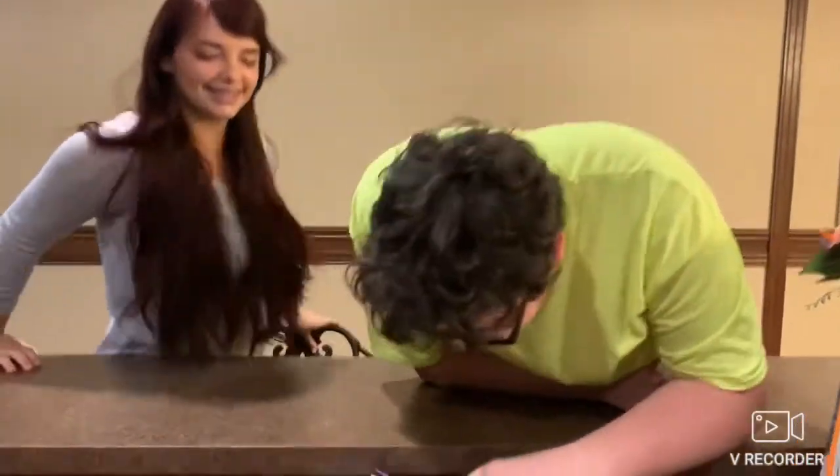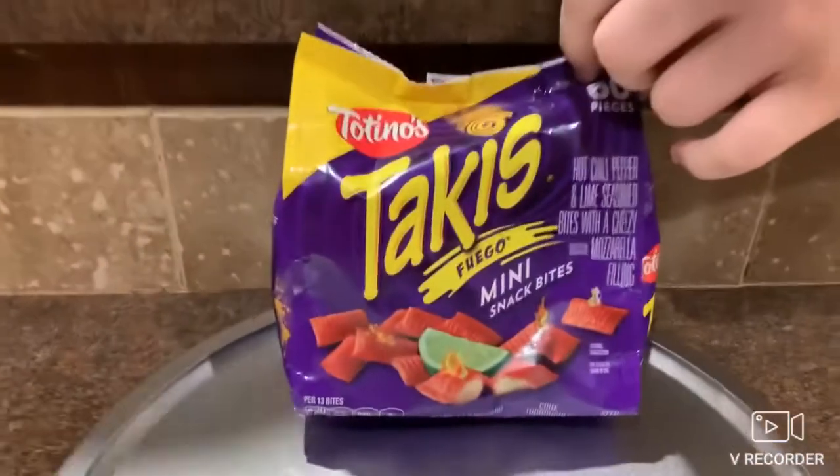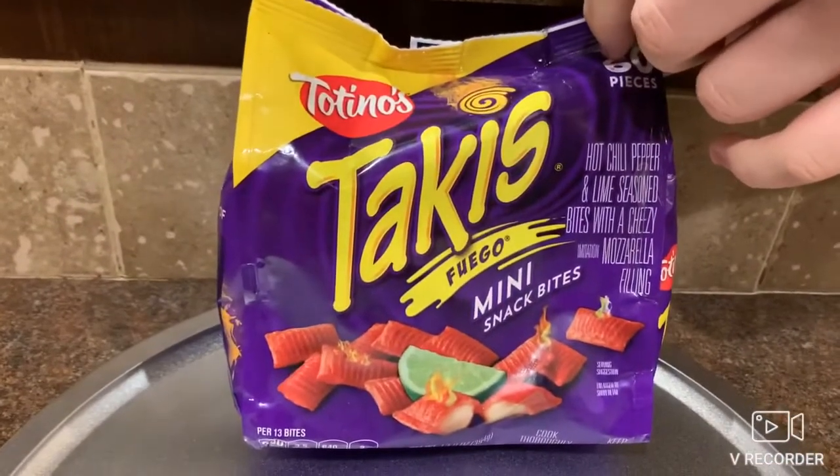So today we have the new Totino's Takis Mini Snack Bites, and apparently they're stuffed with mozzarella cheese. I've seen people do this before on YouTube, like especially Healthy Junk Food — they made a giant Takis-covered mozzarella stick. Go check out that video, it is awesome. But other than that, let's get Takis Take 4 onto the road!